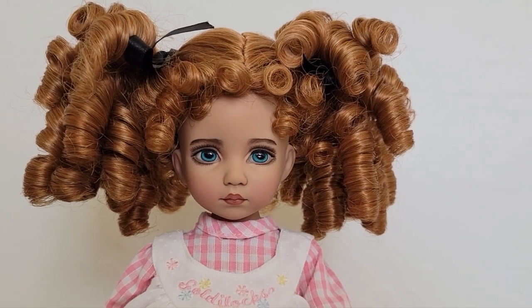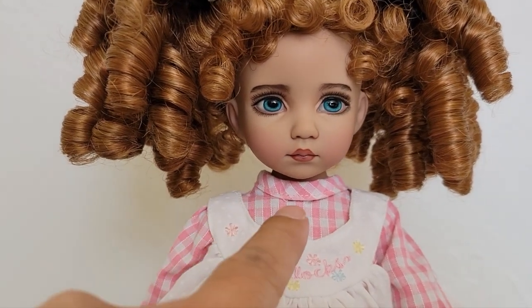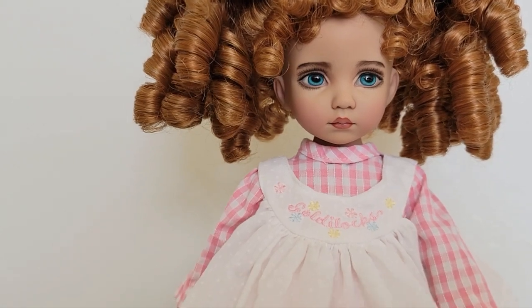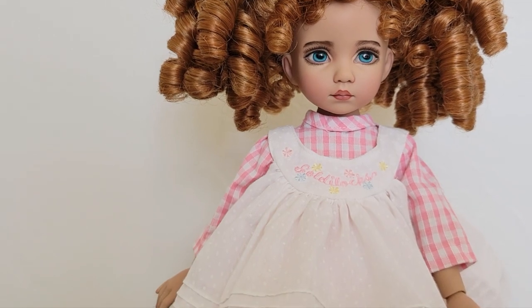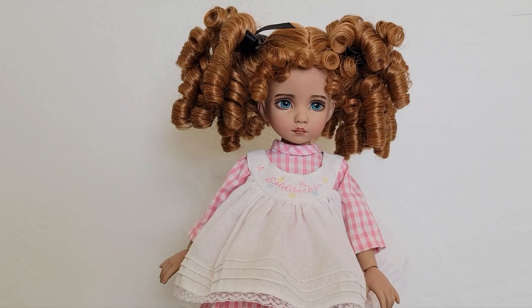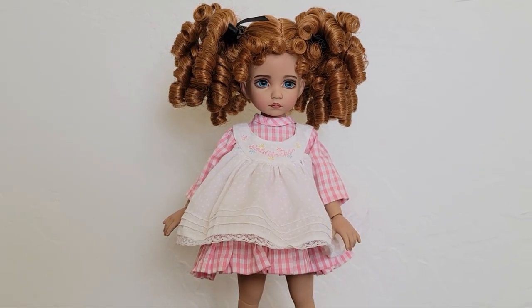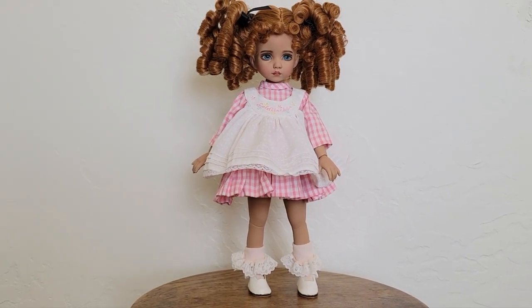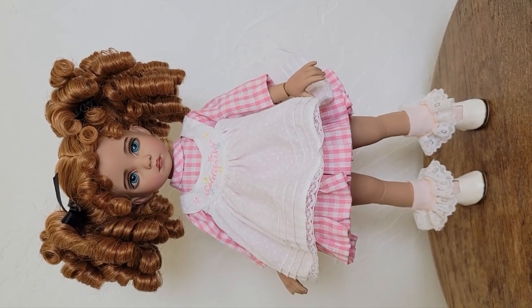She is now wearing a Monique wig, and this outfit is from a vintage collection. I just borrowed the outfit from different dolls and put it together, and she looks absolutely stunning on it. There she is!